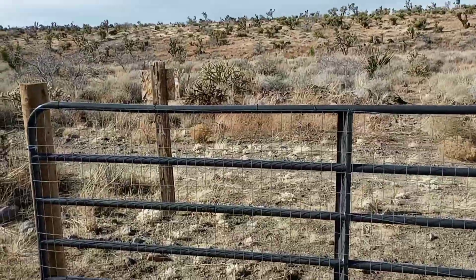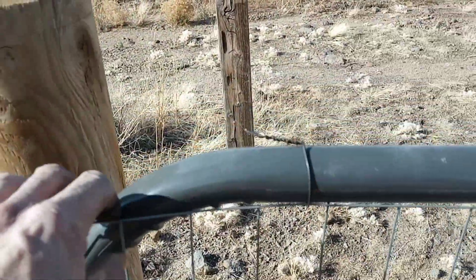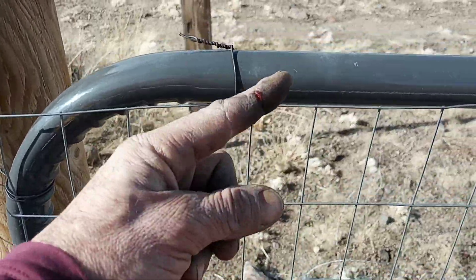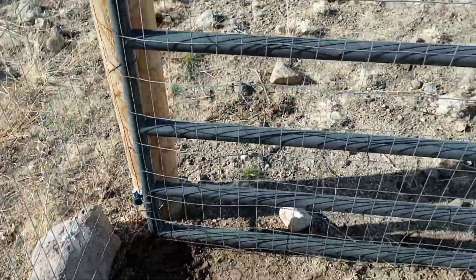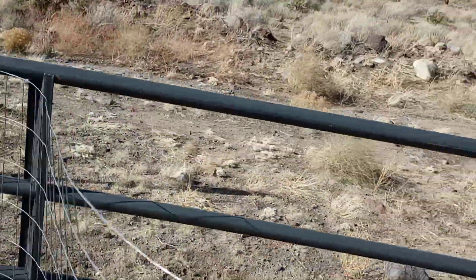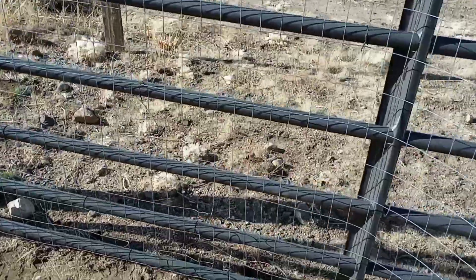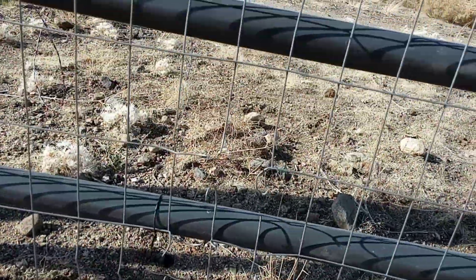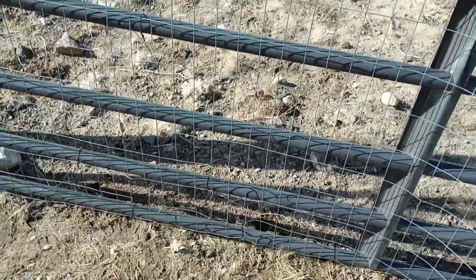We're going to finish up this project and I'll show you what else we're working on today. Just finishing along here — I got a little owie, but I've got a first aid kit. Stitching along the way. About halfway so far, but that's nice — it really secures the inside. This fence took a gunshot wound — we'll see if she's gonna make it.